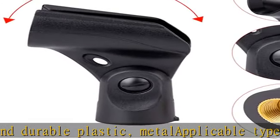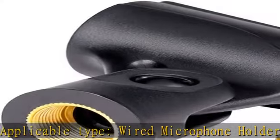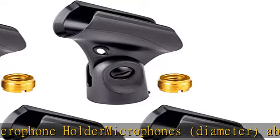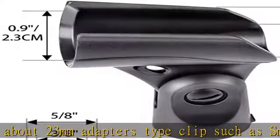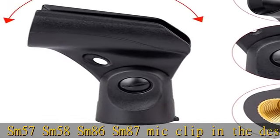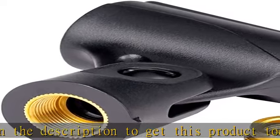5-pack universal microphone clip holder with adapters. Adapter size: 5/8 inch male to 3/8 inch female nut adapters. Material: hard and durable plastic and metal. Applicable type: wired microphone holder. Microphones diameter about 23 millimeters. Compatible clips such as SM57, SM58, SM86, SM87. Check the description to get this product today at the best price.